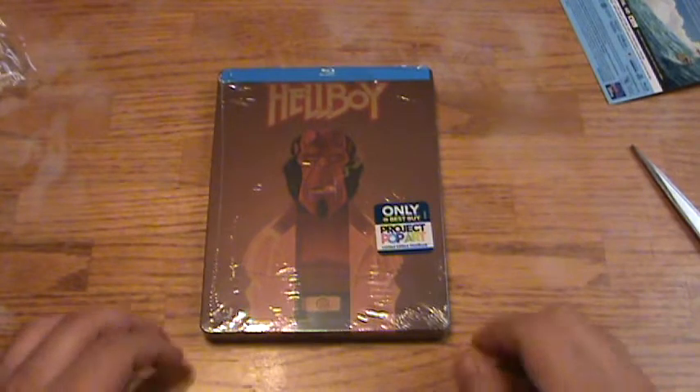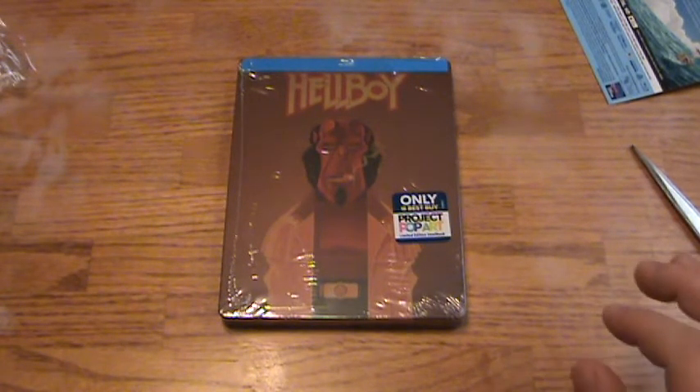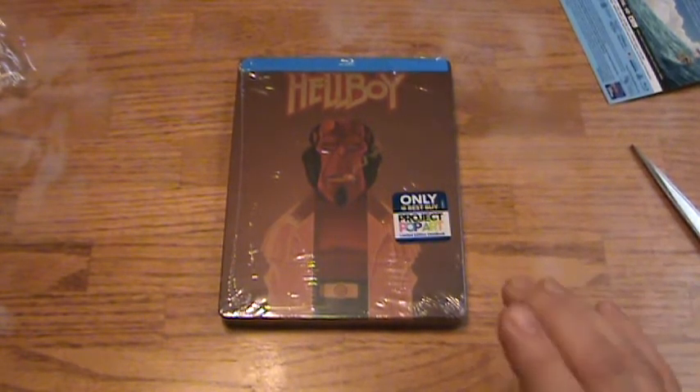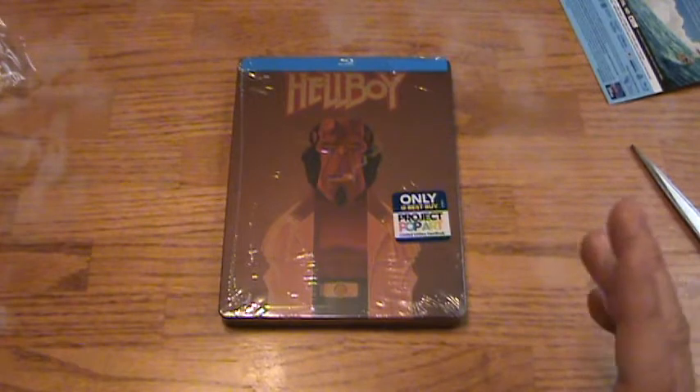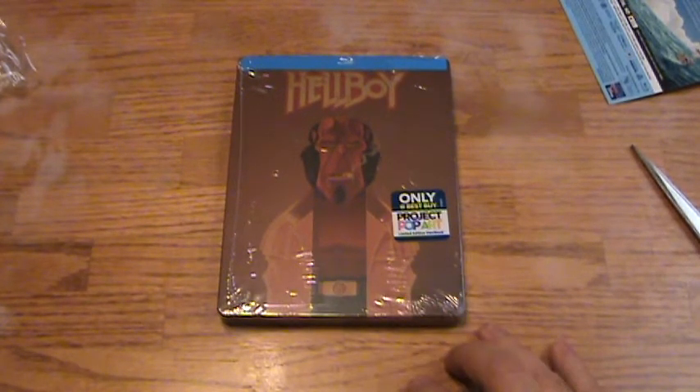I don't know when this Steelbook originally was released, but I recently picked it up just a week ago — only because they had a buy one get one free promotion going on online. I saw this Steelbook and it was actually the first time I think I've ever seen this particular Steelbook.